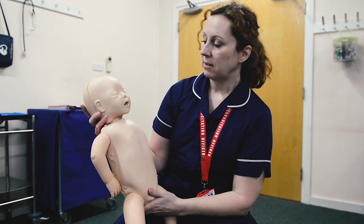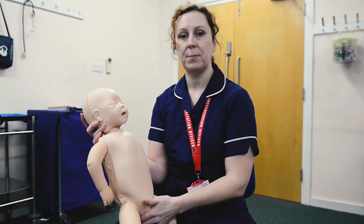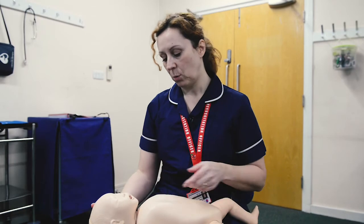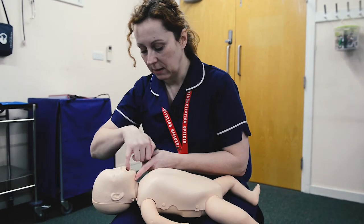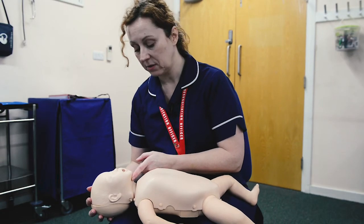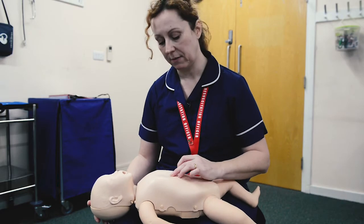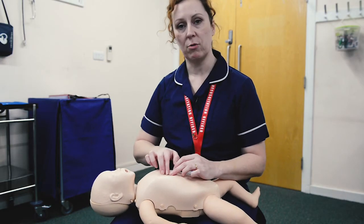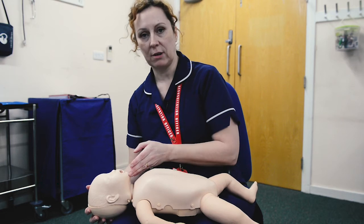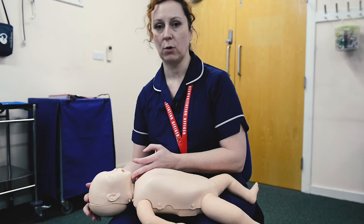It's important that you reassess your child regularly, because if they go unconscious you're going to revert to basic life support. Look in the airway — if you can see something, flick it out. Give up to five rescue breaths. If they don't work, move straight on to compressions — don't reassess for signs of life. Do 15 compressions, look in the airway, and if there's nothing there give two rescue breaths. It's the same BLS with the added manoeuvre of checking the airway before you give the two rescue breaths.